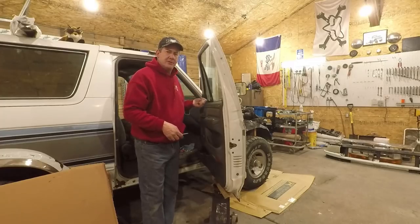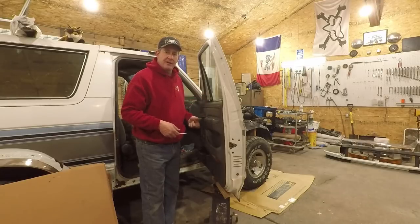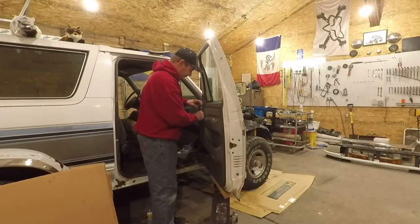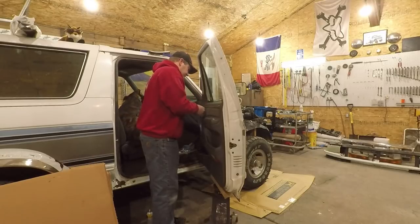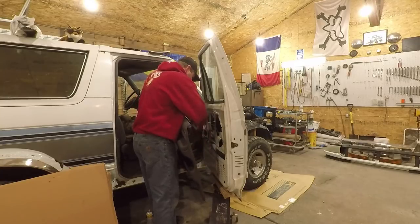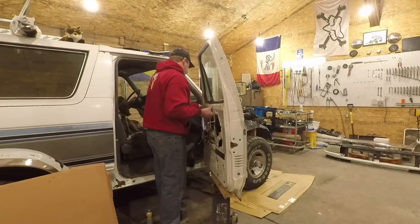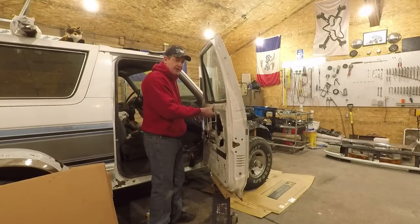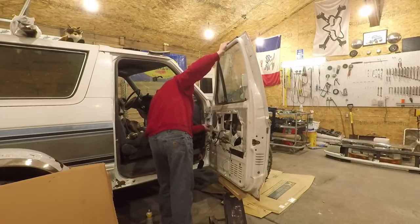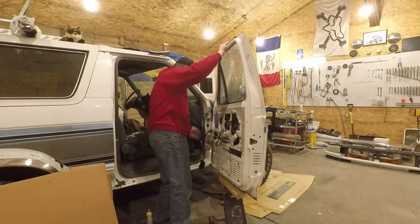I got a couple of bolts out of the door and decided it might just be easier to take this panel off with it in the truck, rather than having the door sitting somewhere trying to take the panel off. Should be able to pull these wires out of here and back this up just a smidge. And there you go!